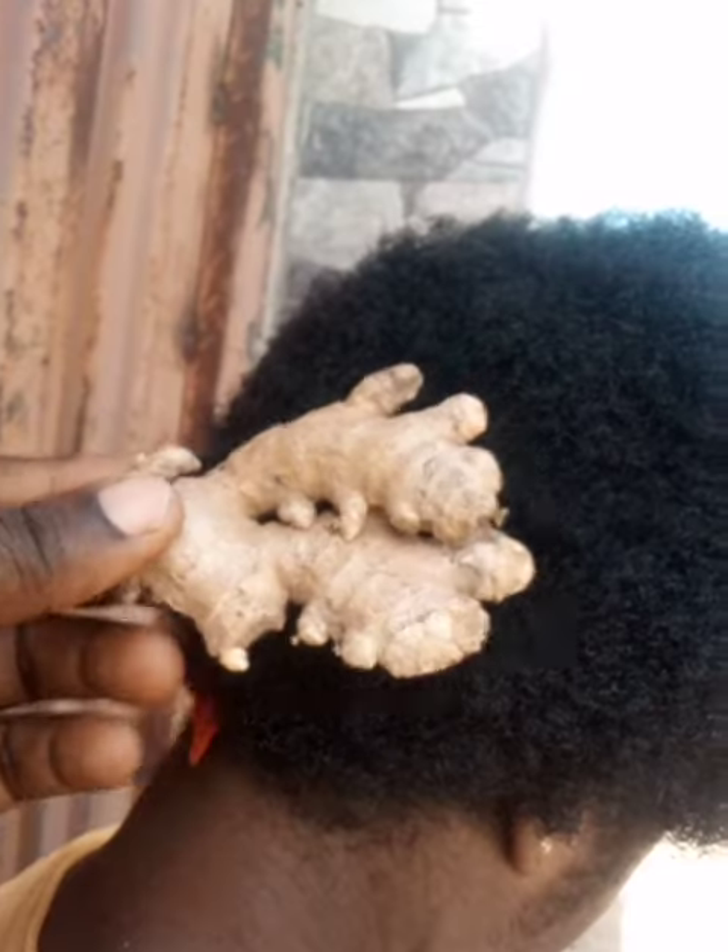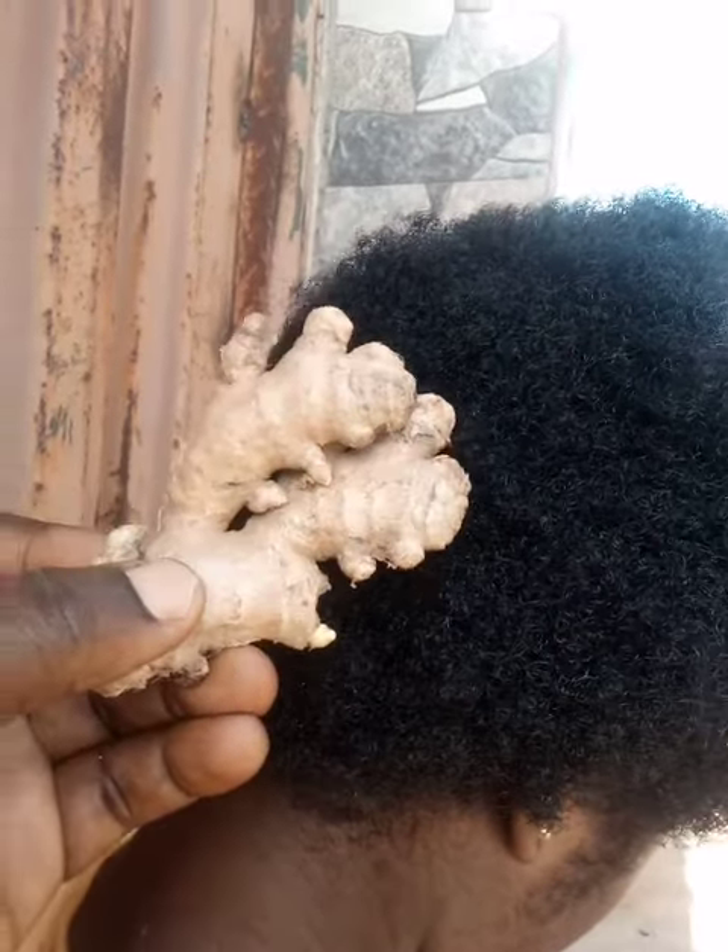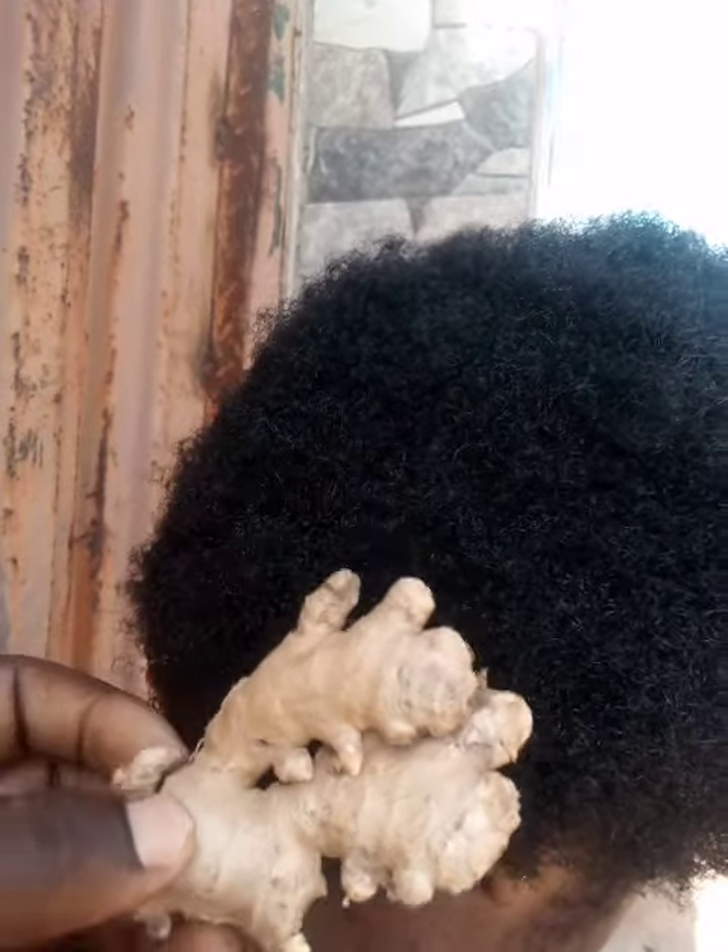It will make your hair strong. Stay tuned and watch as I send the complete video tomorrow — how to apply it and how to make the cream with ginger and garlic. Stay tuned, don't forget to subscribe to our channel for more videos. Bye!